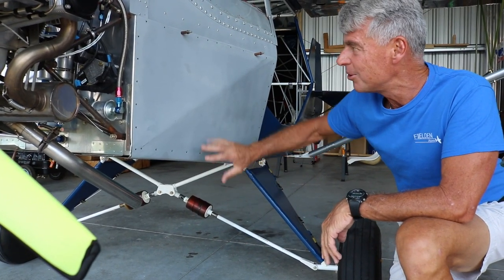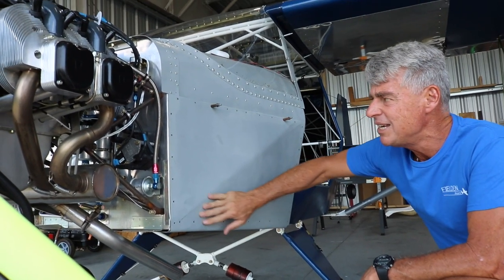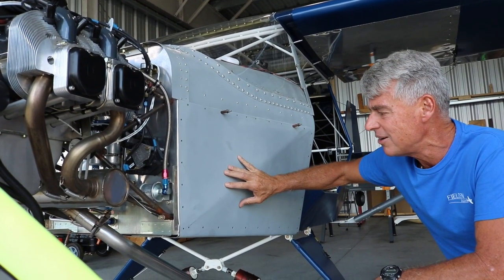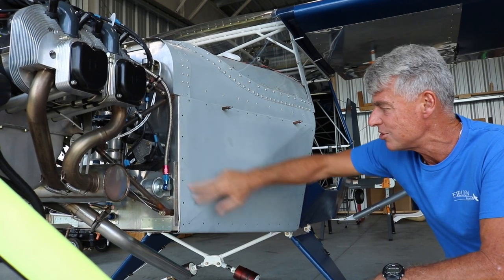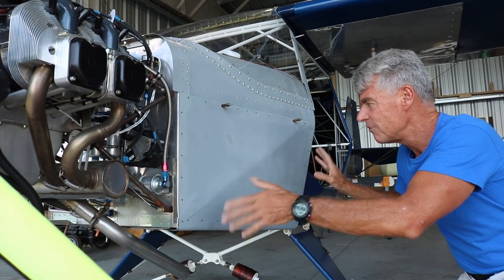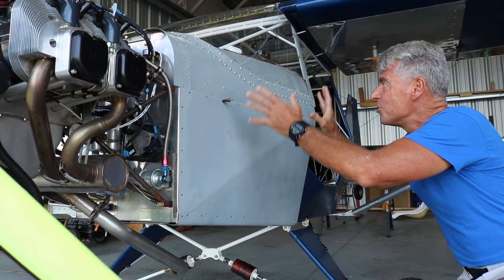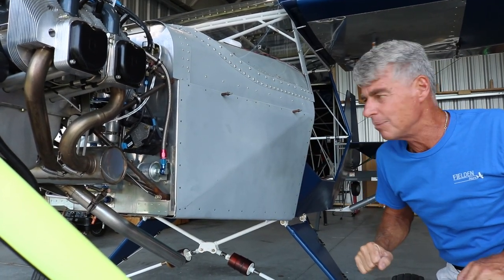Coming back to the fuselage — it's all about ease of flying and ease of maintenance. The entire side panel can be removed with just screws, giving full access to the rudder pedal area. The rudder pedals are adjustable for pilots of different heights, and removal also provides full access to the avionics stack behind the instrument panel.